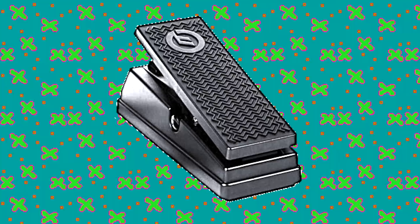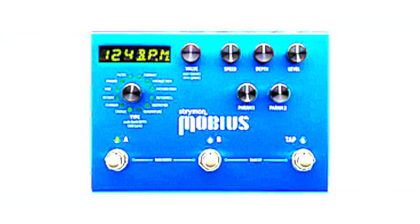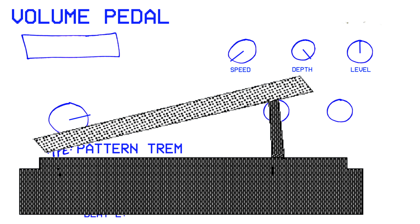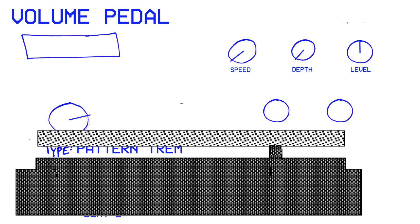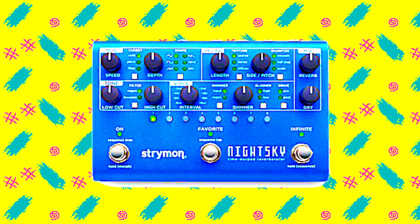For pro tip number four, you can use the Mobius to turn an ordinary expression pedal into a volume pedal. All you have to do is go into pattern trem mode and make a pattern that's one beat long, then set up the expression pedal so that when the heel is down, depth is at maximum, and when the toe is down, depth is at minimum. Demonstrating what a volume pedal sounds like can be a little dull, so for this example I'm also using pitch shifted reverb.